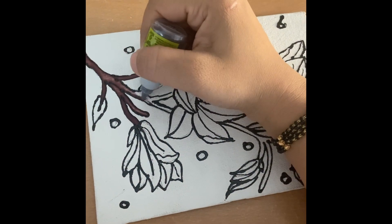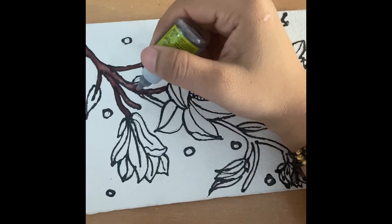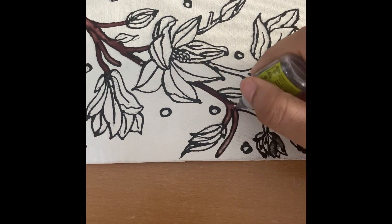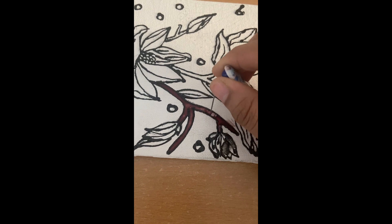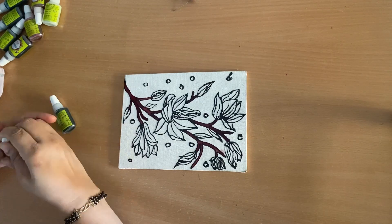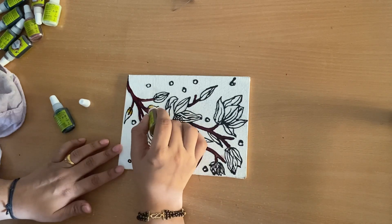When you put the nozzle, firstly it will not go smoothly. I tried it and then I just made the hole bigger by using a safety pin. So this is like a tip or trick which I found out.